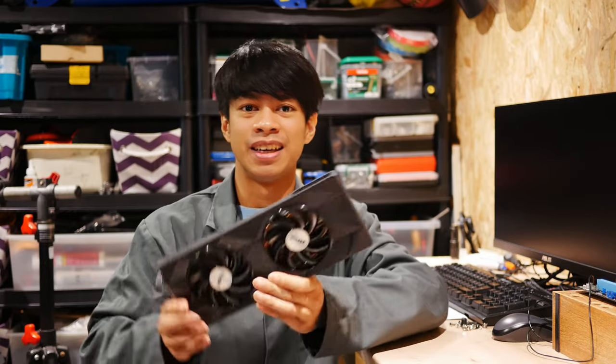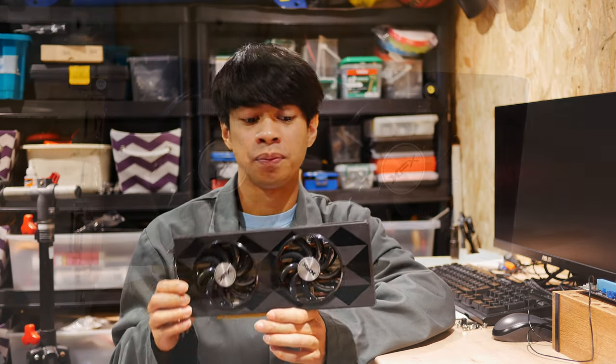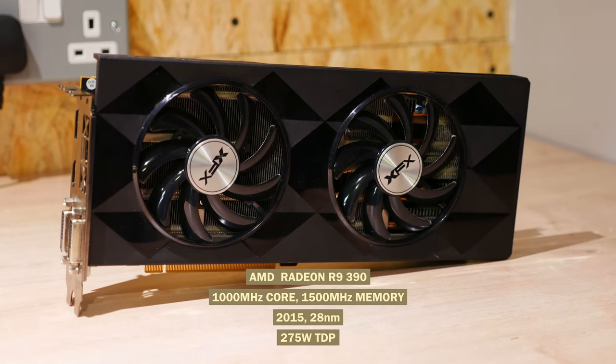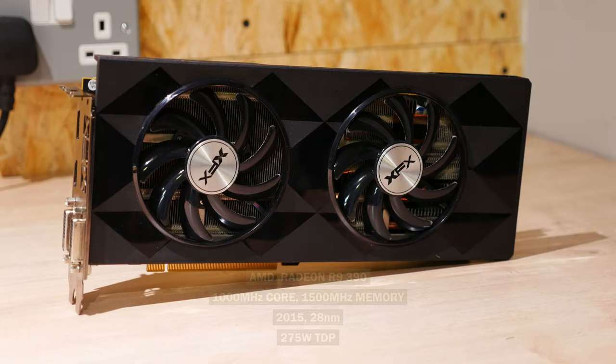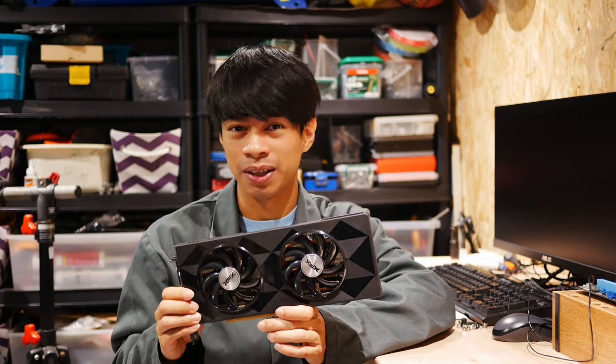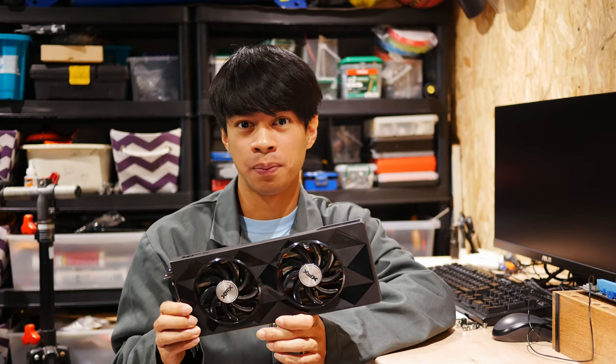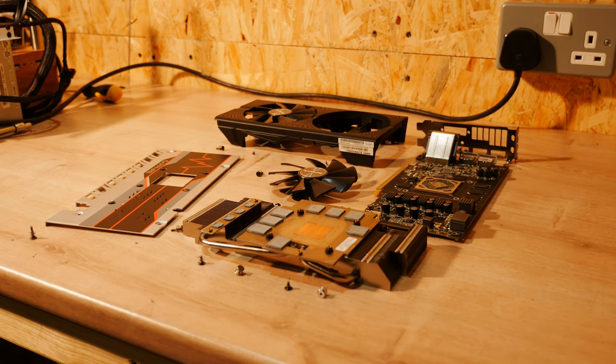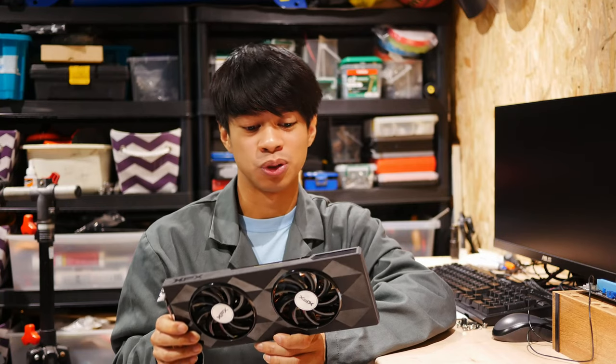This is an AMD R9 390, released in 2015. It competed squarely with Nvidia's GTX 970 and can play at 1080p at high to ultra settings. But the most interesting thing about this is its high TDP of 275W. AIB or add-in board partner models tend to have beefy coolers, making them cool and quiet — you don't really need to be modding the fans or shroud of any sort. But it may be a different story with a chip that runs as hard as this, so let's give it a go.